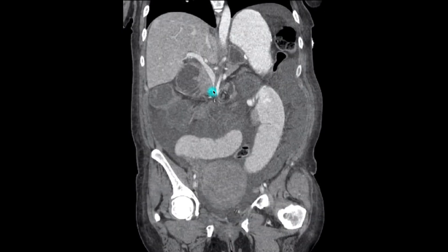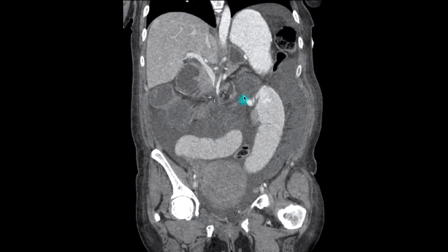Moving anteriorly, we see the swirl sign, which indicates the location of the mesenteric defect of the internal hernia.